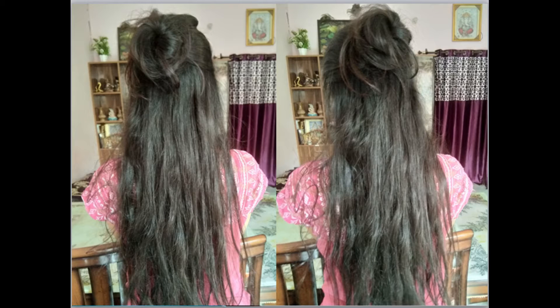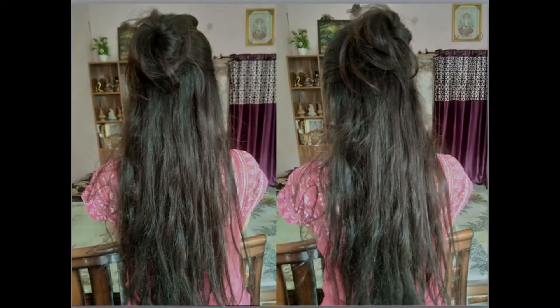Hey everyone, welcome to my channel Chilly Butterfly. Today I'm going to show you how to make a half messy bun. Watch till the end and subscribe to my channel.